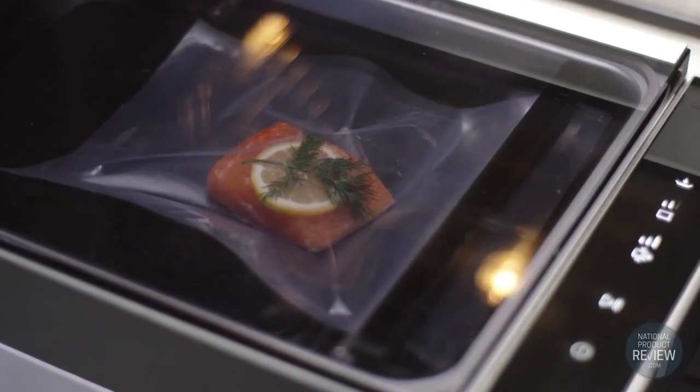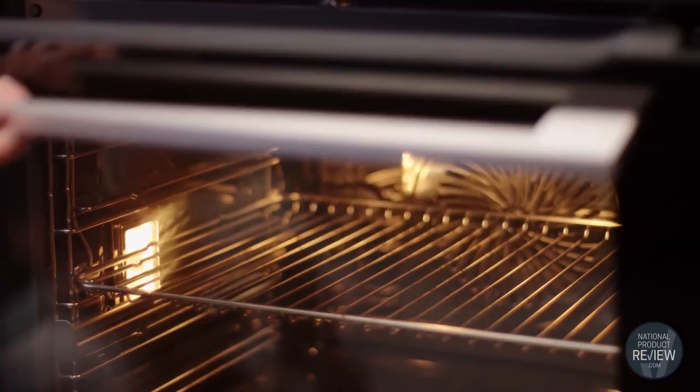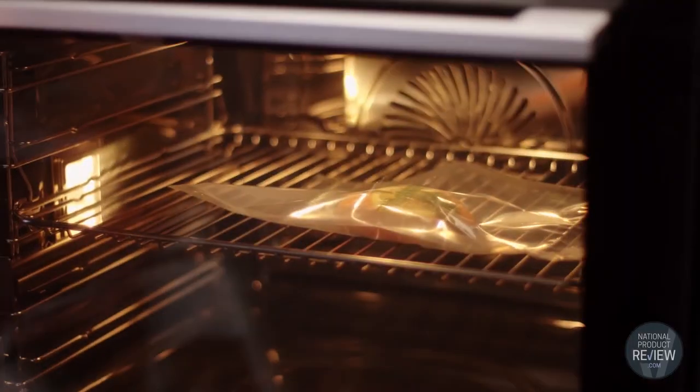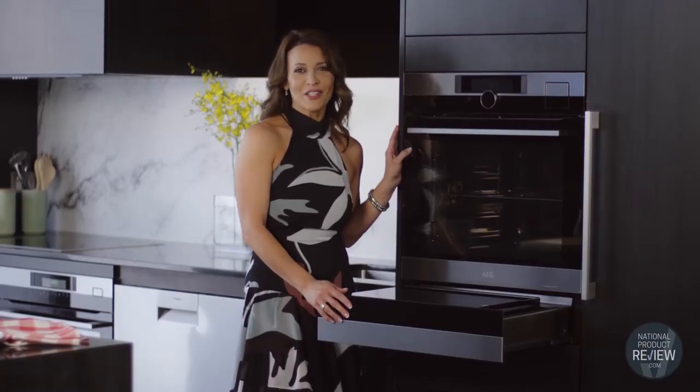Whether you're roasting or grilling meats, baking bread, creating delicious desserts, or using the sous-vide feature, with this incredible cooking combination in your kitchen, you are guaranteed to elevate all of your dishes to a delicious new level.